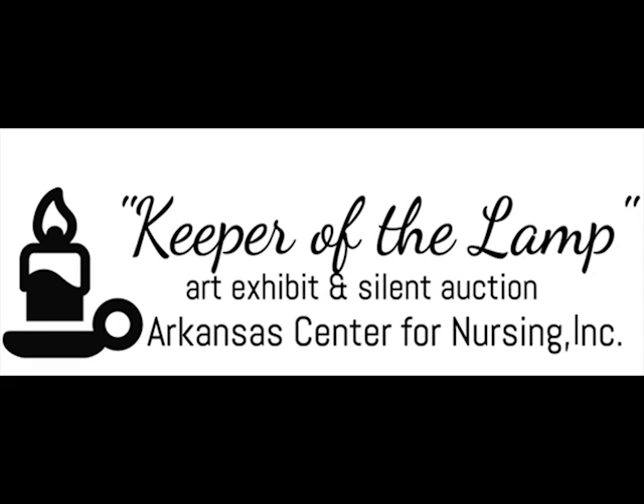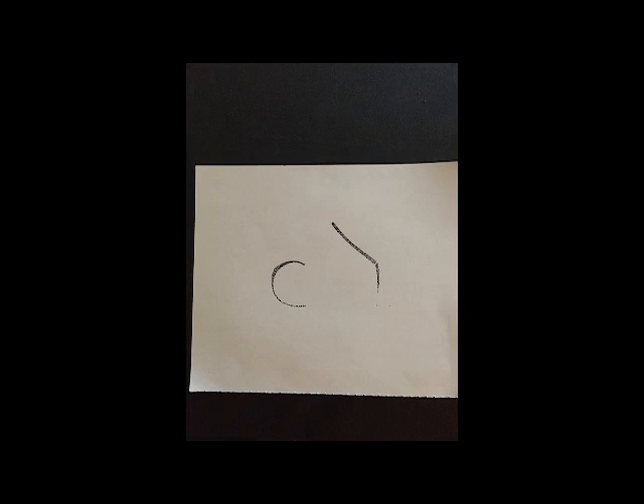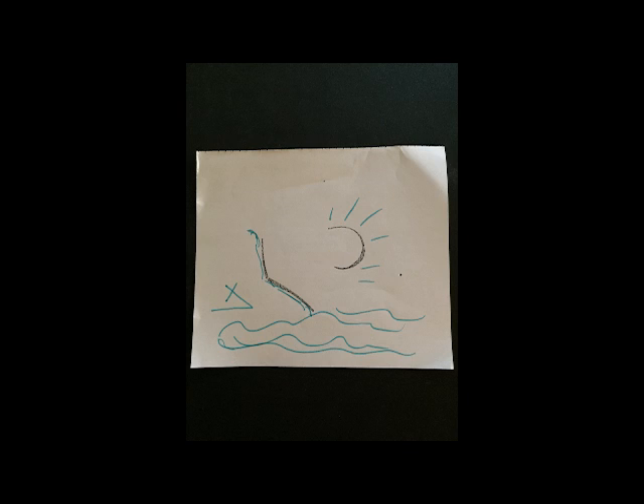My latest showing was at the Arkansas Center for Nursing's Keeper of the Lamp Exhibit. I set up a table with a pad of paper and some colored pens. The idea is that everyone would take a sheet of paper, rotate it any way you want, but create a work of art that incorporates those two marks. Let's see what we come up with. I call it participatory art or public art.